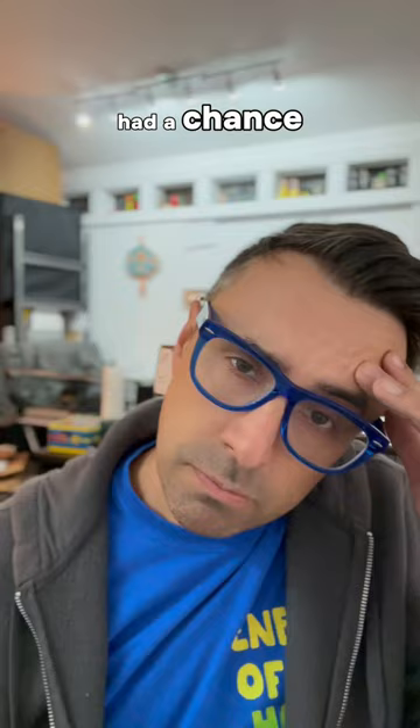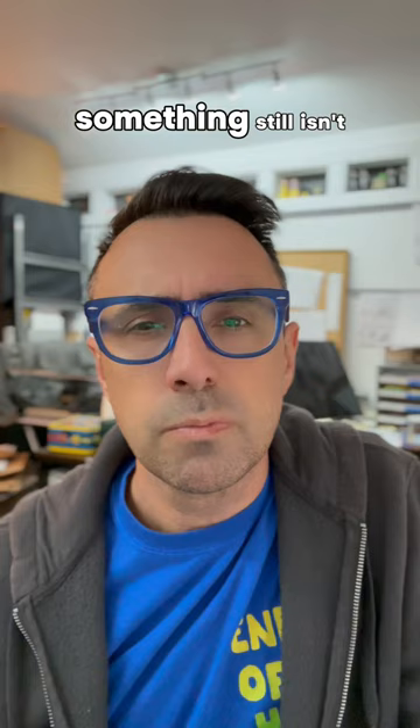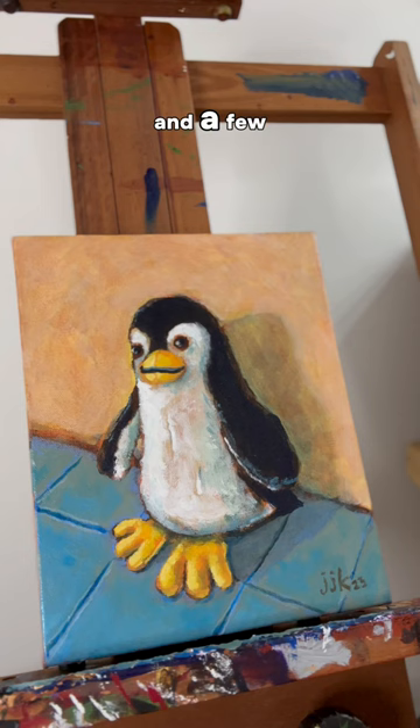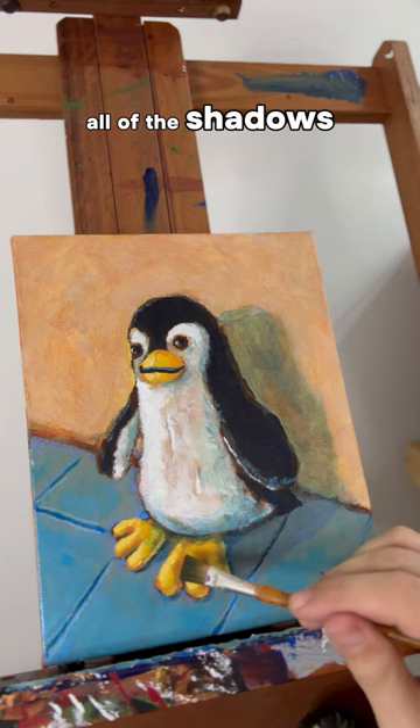I still haven't had a chance to ship this art commission out, and now after not looking at the painting for a week, something still isn't quite right to me. Another thing that helps is holding up a mirror to my painting. A few things I'm noticing: the shadow is just a bit off, and I also want to put a layer of a blue wash on all of the shadows to kind of tie it all together.